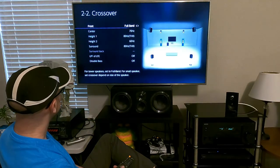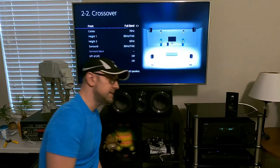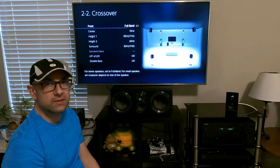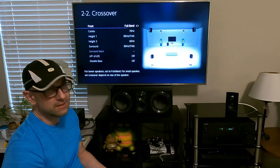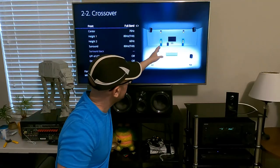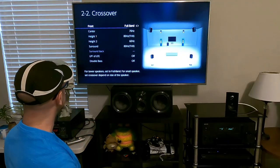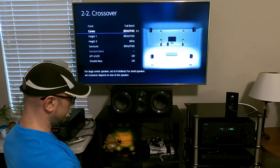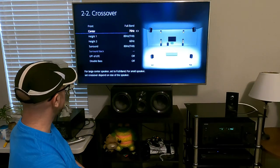The crossover setting — the front speakers I have are large speakers. Make sure a large speaker really goes down in the bass, into the 30 Hz or 20 Hz range. If the cutoff point is around 45 Hz, it's probably a good idea to set it to small and send some bass to the subwoofer. There's also a double bass option I'll get to. The center channel — the SBS Ultra — I've been running at 70 Hz, which I think is appropriate.